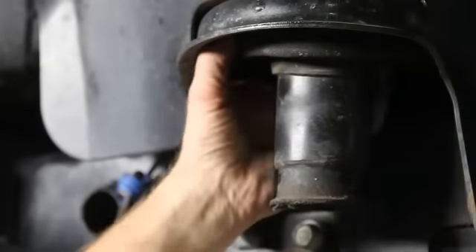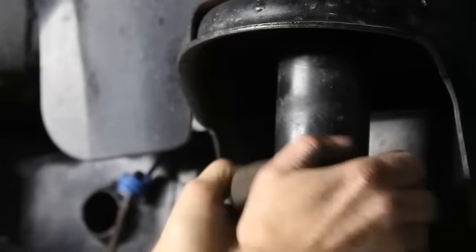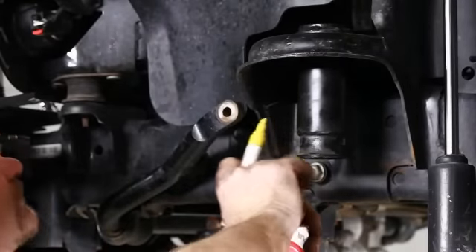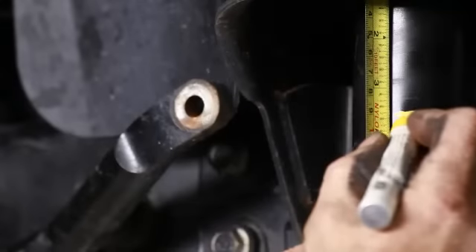Pop out the existing bump stop and spring isolator, leaving the jounce tube exposed. We'll measure down 3½ inches and mark for our cut.